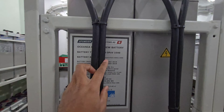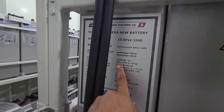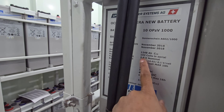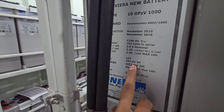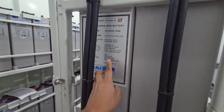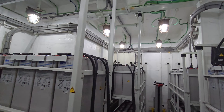We have a total of 192 cells in this arrangement. Each battery is 1,248 ampere-hours and 2 volts DC. So the total output voltage will be 384 volts DC from the 192 cells combined, and this cell output goes to the UPS room.